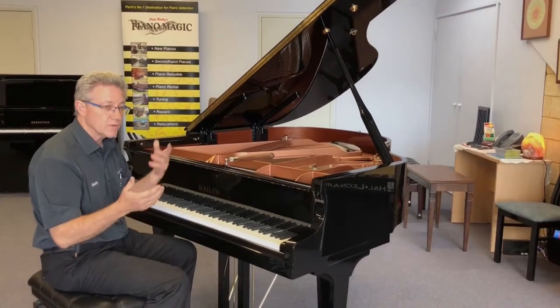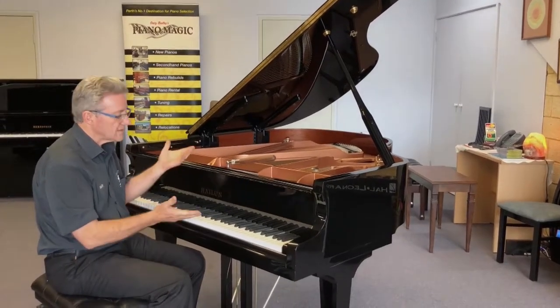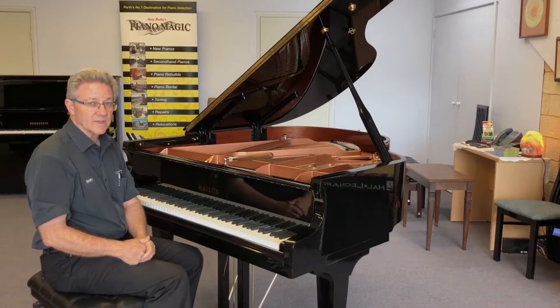A 161 is better than a 151 but not as good as a 178. But Bernstein or Halen actually make these really, really nice pillows.